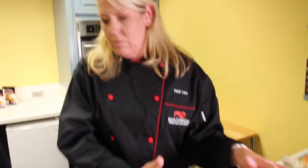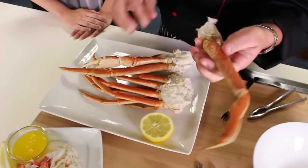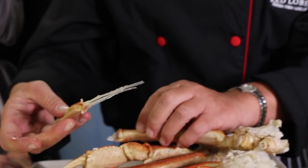So how do you get into this crazy looking thing? Well, you need a cocktail fork and you need a crab cracker. You're just going to pull it apart. This is your knuckle and then this is just a little leg right here and there's some cartilage in there, so you just pull that apart.